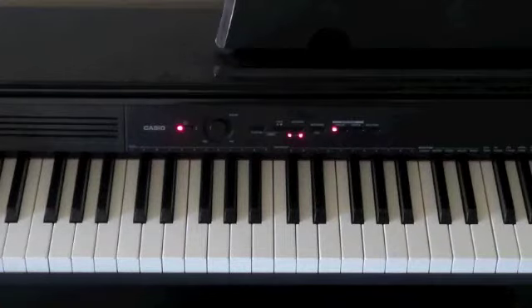Hello everybody, my name is Brittany and today I'm going to teach you how to play He's Intentional by Travis Green. I'm going to play a summary of this song and then I'm going to break it down to you. So here we go.